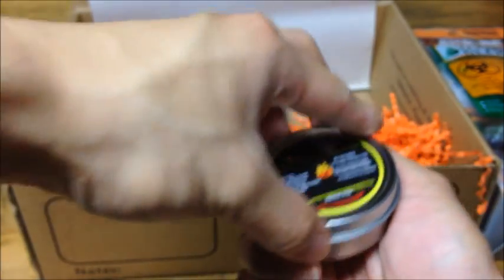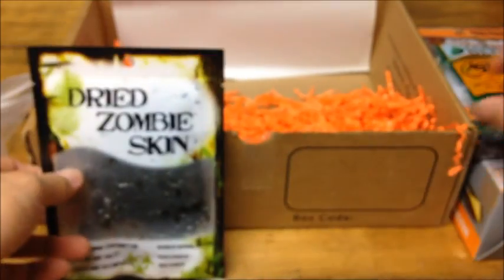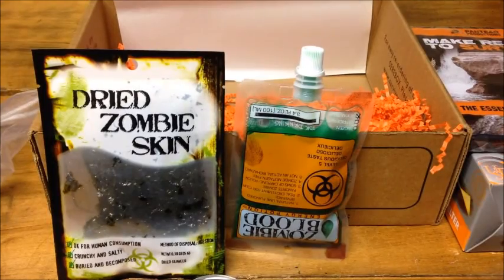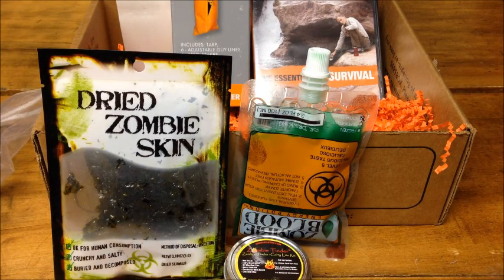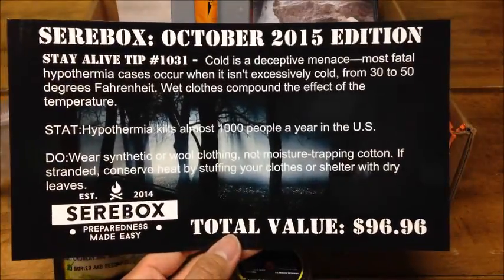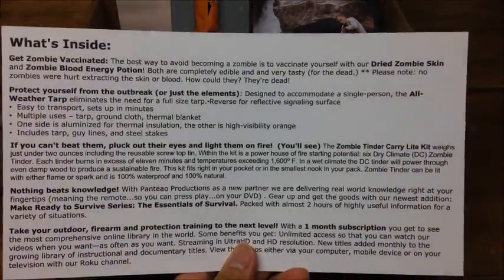That is what we have in the October edition of Searbox. Going back to the value of everything — the card shows the total value of the box at $96.96, though Searbox doesn't give individual values for every item.